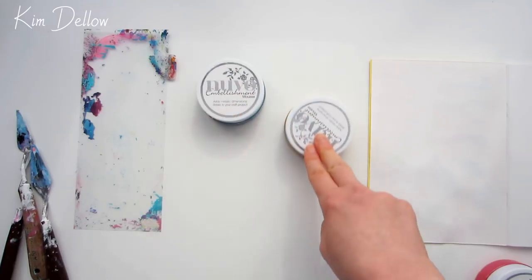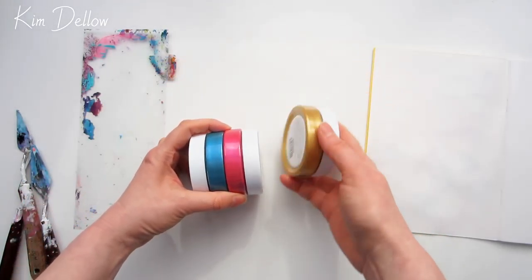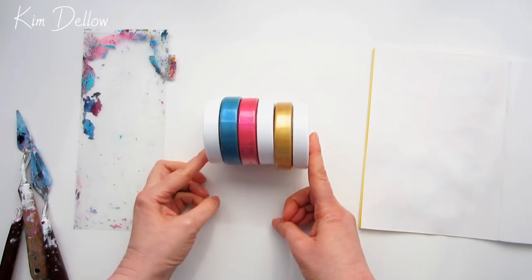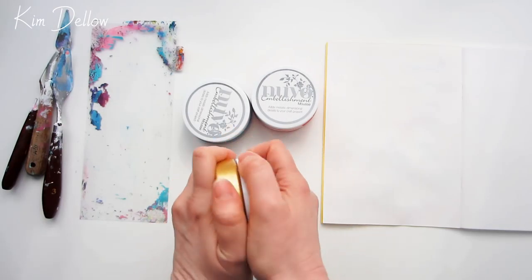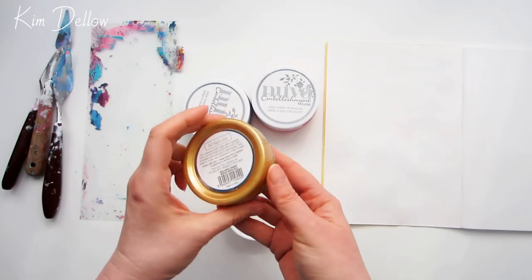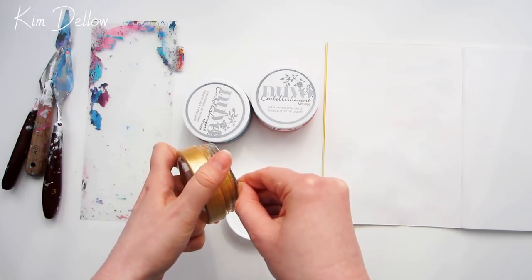Who has some Nouveau Embellishment Mousse? I was kind of late to this party — Nouveau Embellishment Mousse has been around in the craft market for about a year or so now, maybe longer. I was a little curious about how I can use it and what it can do, so for all of you who are like me and haven't tried it yet, or maybe you were ahead of the game and bought it when it first came out and are just looking for some new things to try with it.